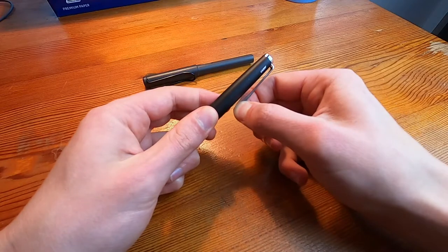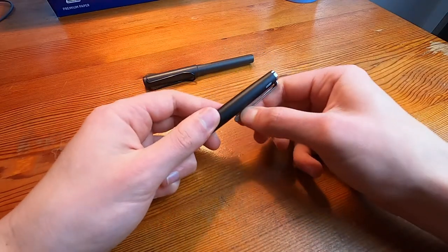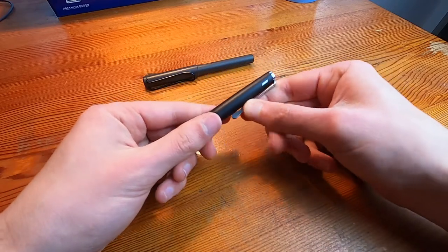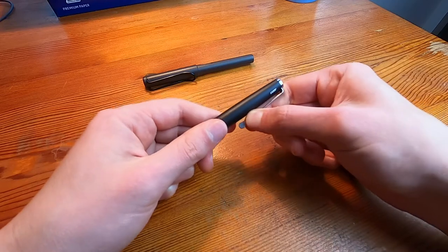This clip thing — I don't really put my pen in a pocket so it doesn't do much for me, but if it does anything for you, it is quite tight, quite taut even.